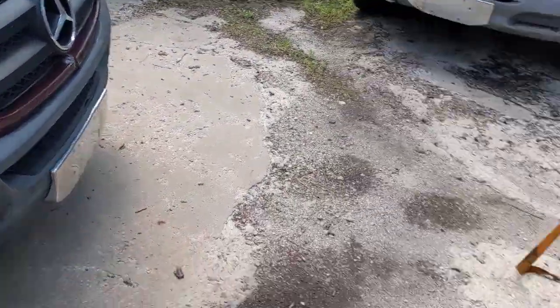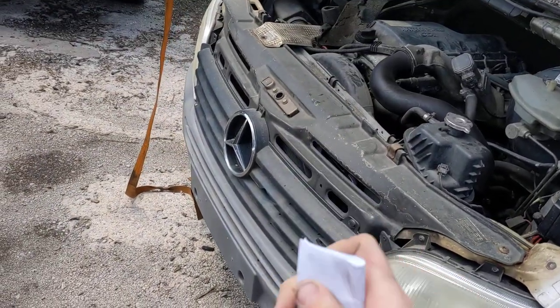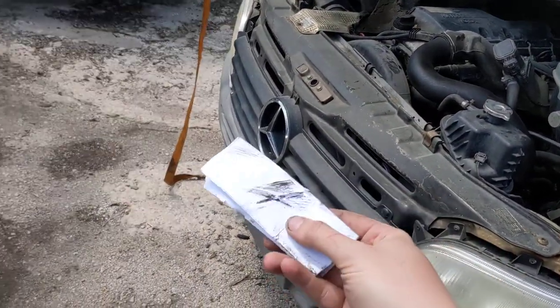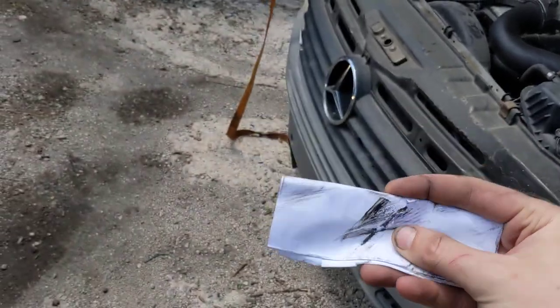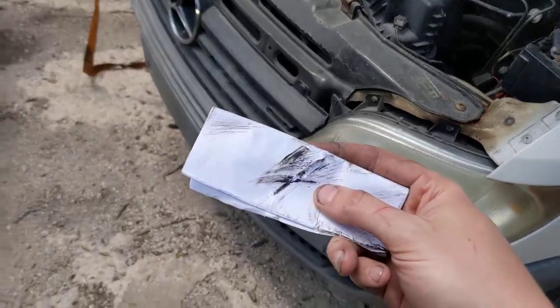On this one we have a bad fan clutch, and on this one we have a good one. What you're going to do is take a piece of paper and fold it a couple times. Don't take an entire roll of newspaper or a piece of cardboard — that will stop a fan clutch regardless.